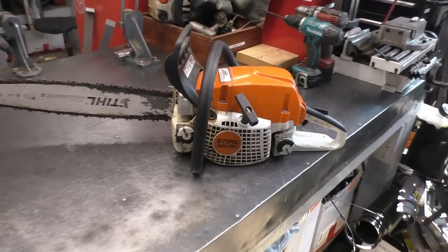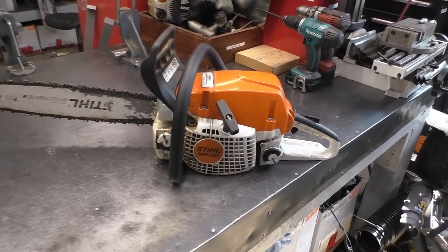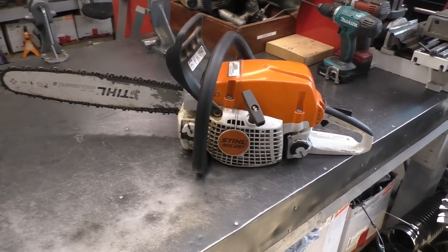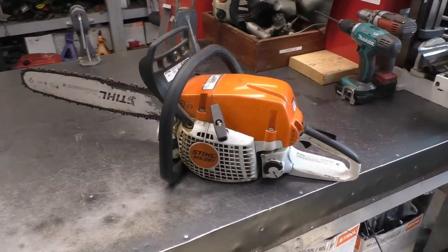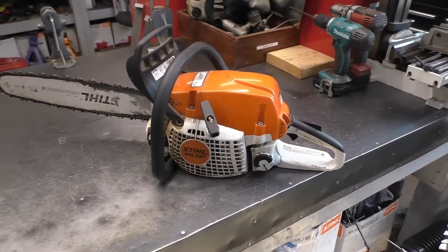Hey guys, welcome back to the shop. This chainsaw came in the other day — customer says it's hard to start, doesn't want to idle properly, and it bogs. So it sounds like there are a lot of problems. First of all, what I'm going to do is try to start it and we'll go through the diagnostic process.